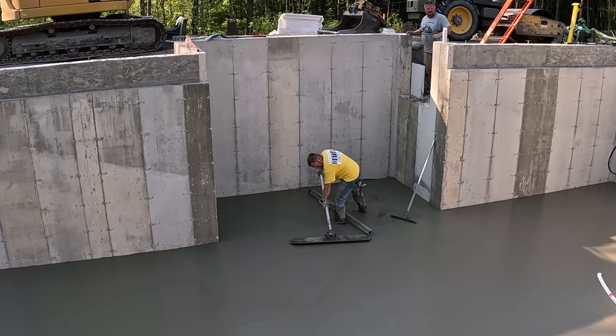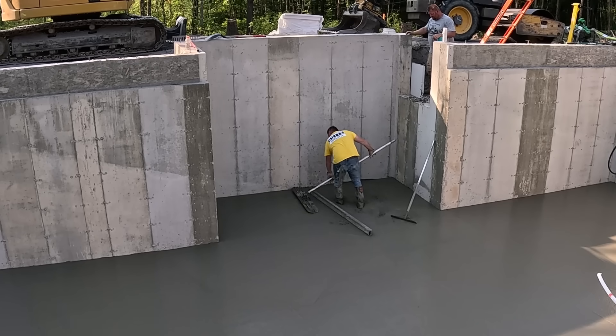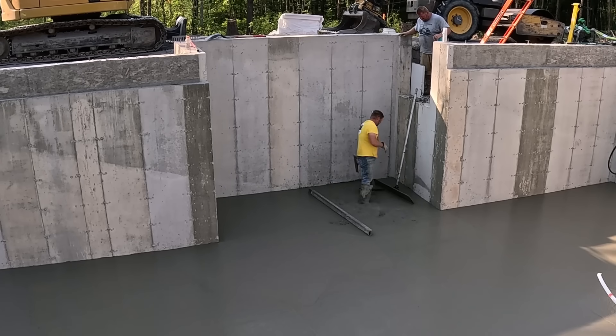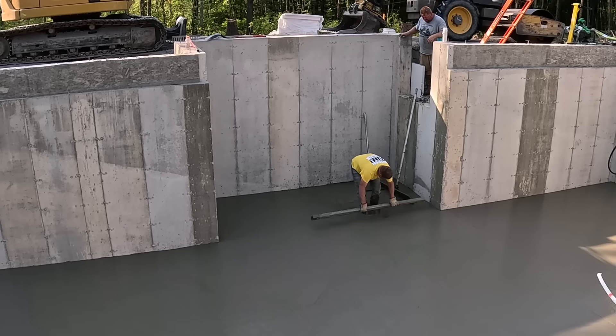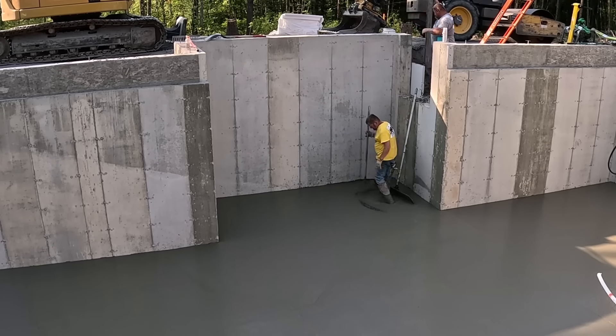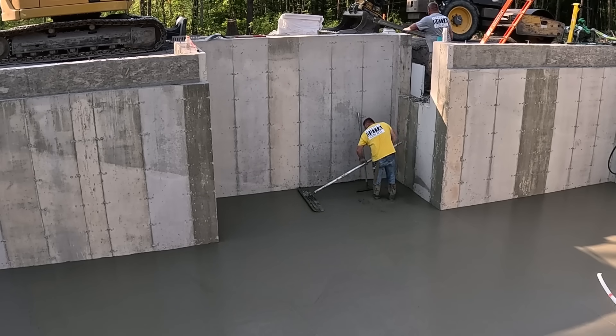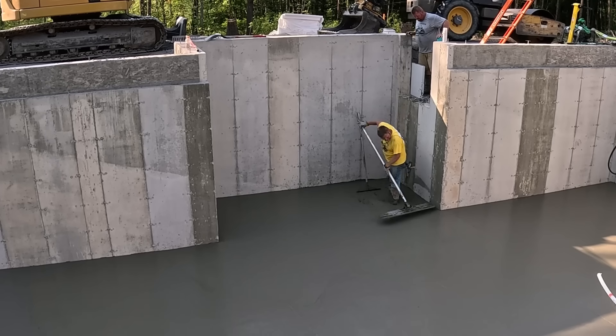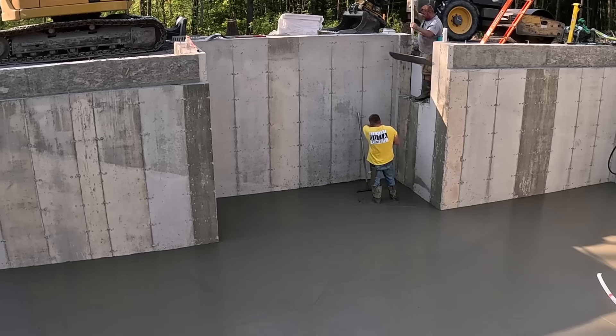It probably takes just about as long to do this one last little piece as it does the whole floor. Again, part two will be the garage — I'll explain what that green stuff was in the garage. Part three will be the upper piece, and I'll show you how to finish concrete with a power trowel that only weighs about 30 pounds. I haven't done a video on that one yet, so make sure you subscribe and come on back. Thanks for watching guys, we'll see you on the next one.